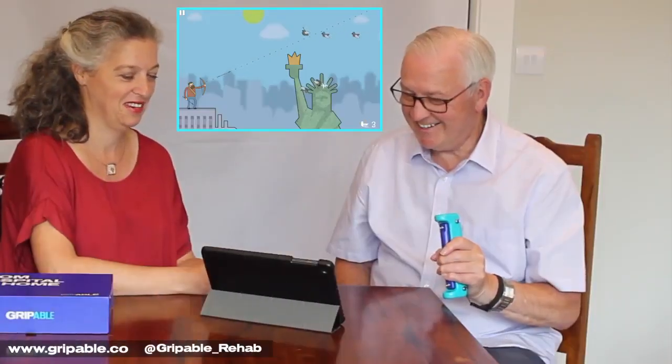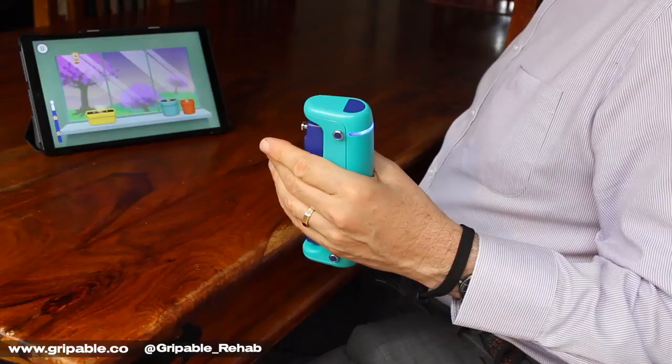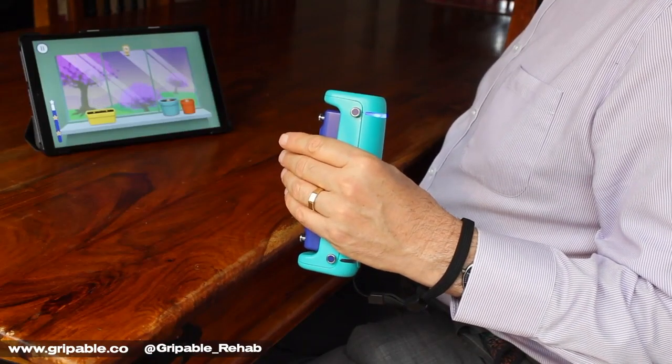Grippable is also a training device used to meet the goals of strengthening, increasing range of motion, for stability and proprioception training.